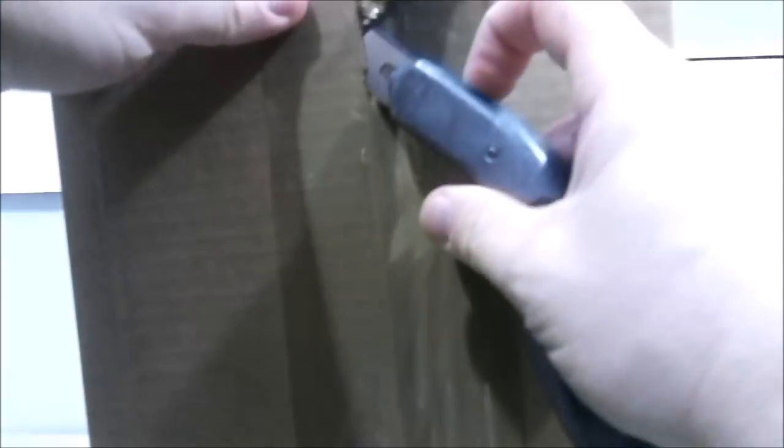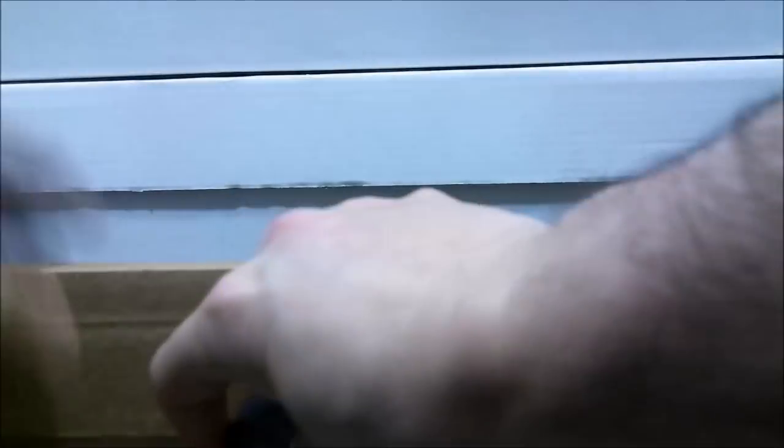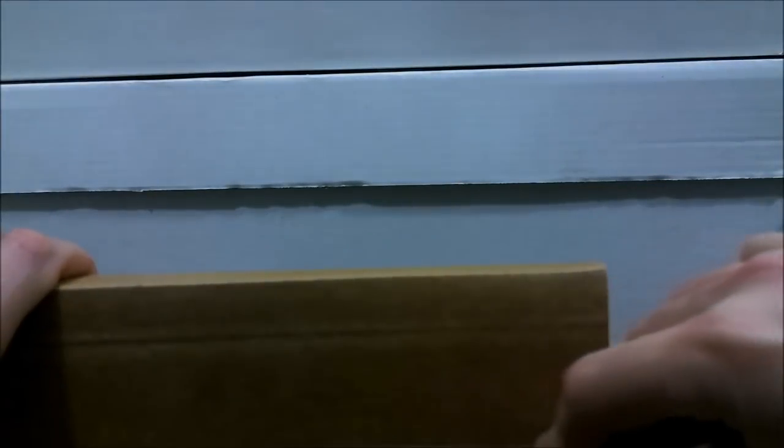This is a Silver Age first appearance of one of the characters in the movie Infinity War. If you want to take a guess of what that is, by all means please do. This is actually the second copy of this book, but the one that I have, which is graded, is incomplete.